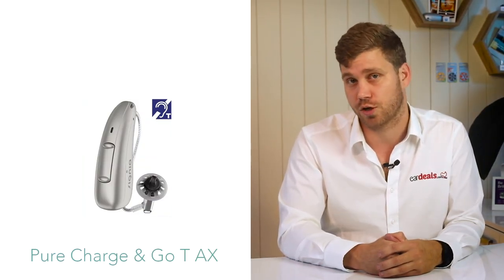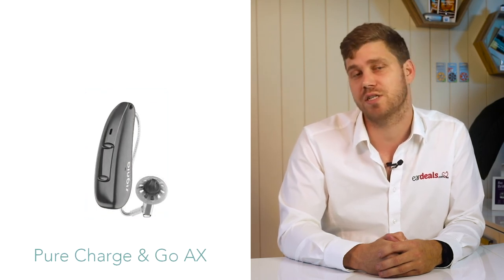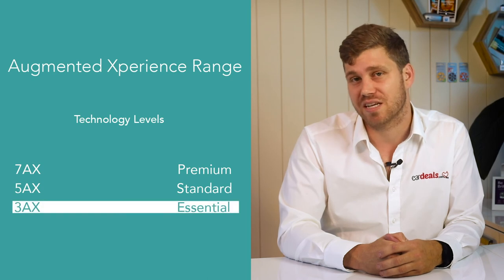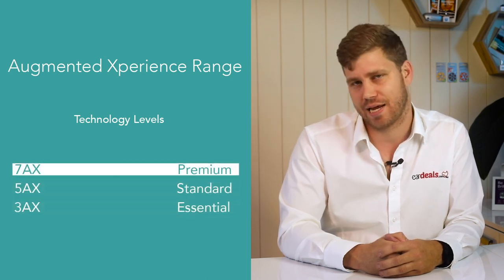There are three key considerations. First, do you want telecall connectivity? The Pure Charge & Go comes with and without this option, as discussed earlier. Second is technology level — the 3AX Essential, 5AX Standard, or 7AX Premium — with higher levels unlocking greater software capabilities for voices in noise, but at a higher price. It's worth noting that EarDeals offers a seniors card discount, reducing prices even further, so call a broker for final pricing.